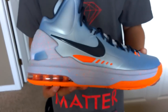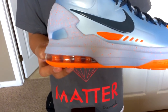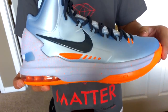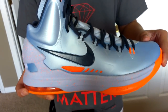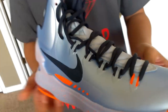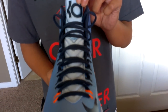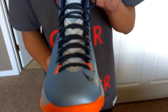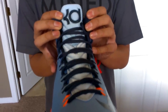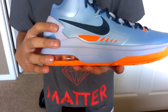Going up onto the shoe, you have your 180 degree Air Max unit with your Ice Blue Phylon Mitzel, which is speckled with the orange. You have an Ice Blue upper with the Roman numeral 5 going up the tongue, Squadron Blue laces, as well as a Squadron Blue KD logo once again on the tongue. Then you have your Squadron Blue Nike swoosh.